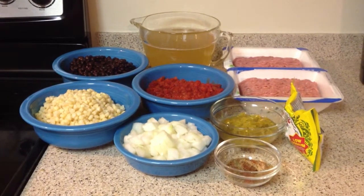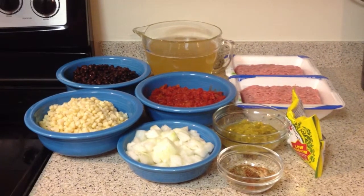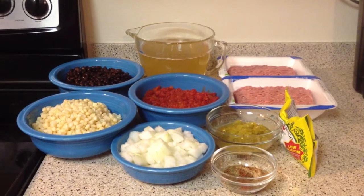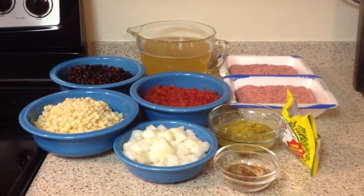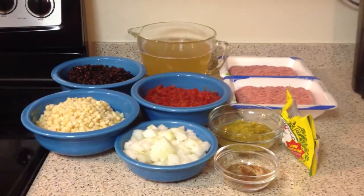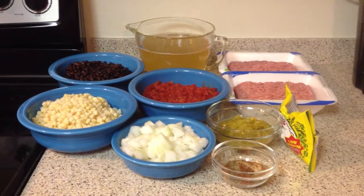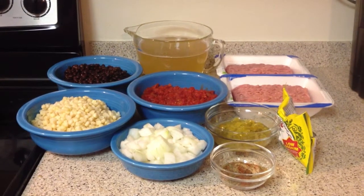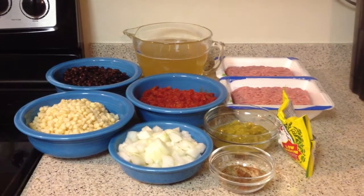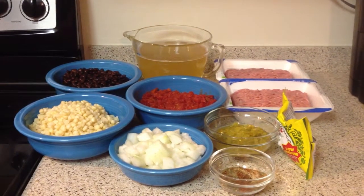The ingredients you will need are two cans of drained black beans, three cups of corn, eight cups of chicken stock, four cans of diced no salt added tomatoes — two cans drained and two cans undrained — three Vidalia onions, two pounds of lean ground turkey, one seven ounce can of chilies, and one small bag of low-sodium yellow rice.